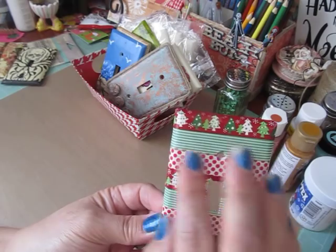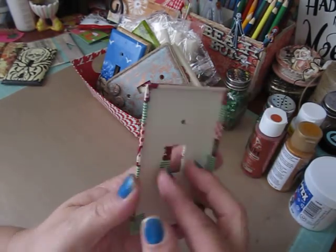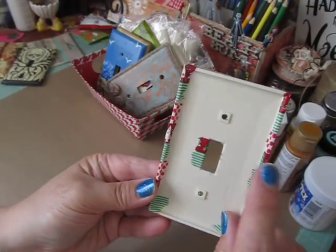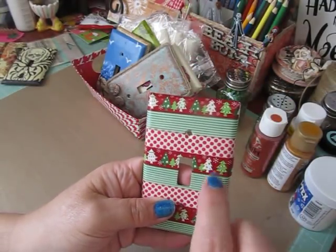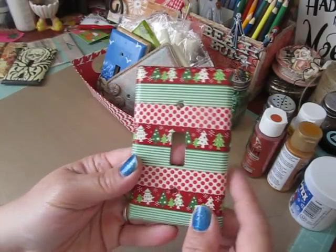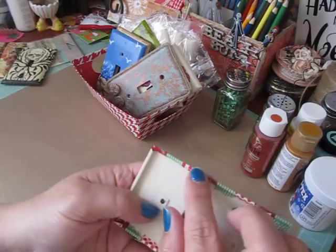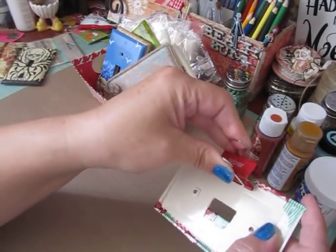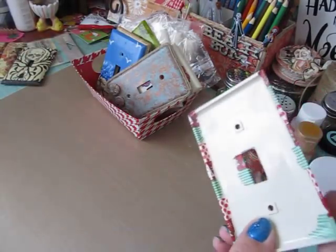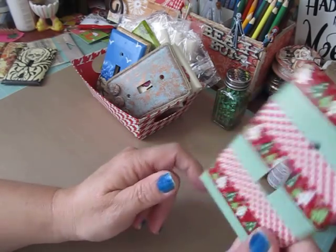The only problem is some tapes, like this one which is a paper tape, are not very sticky. So I put a little Mod Podge on the back, then flipped it around and used one of these clips to hold it so it adhered really well and dried. You kind of have to be careful which washi tapes you use — some of them just do not want to stick.